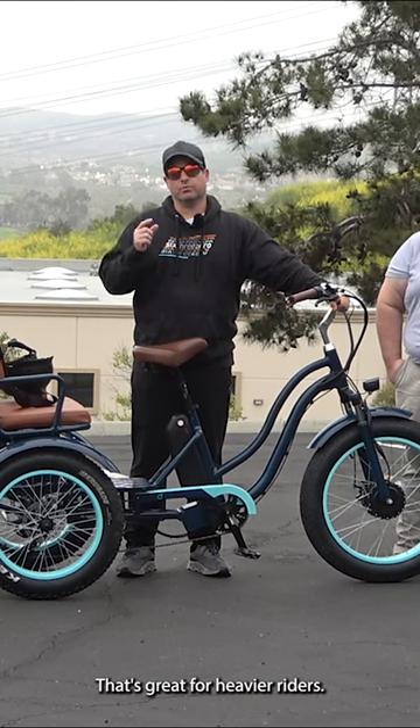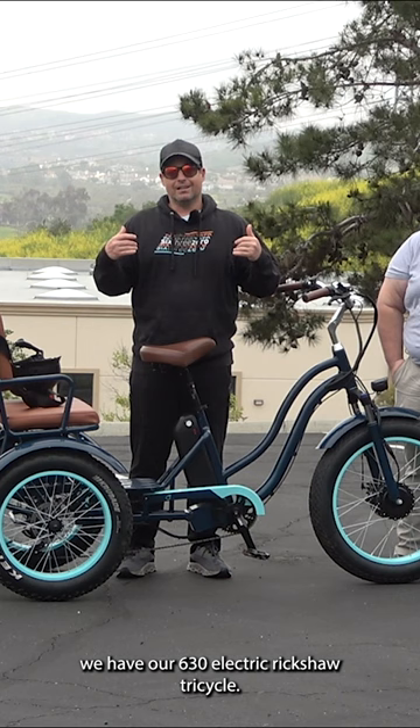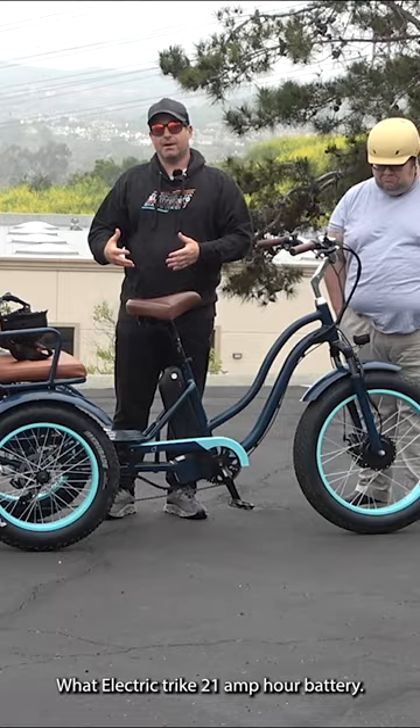An electric tricycle that's great for heavier riders. We have our 630 electric rickshaw tricycle. This is a 750 watt electric trike with a 21 amp hour battery.